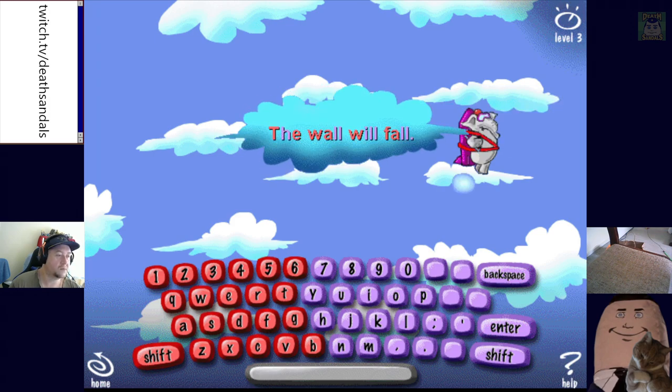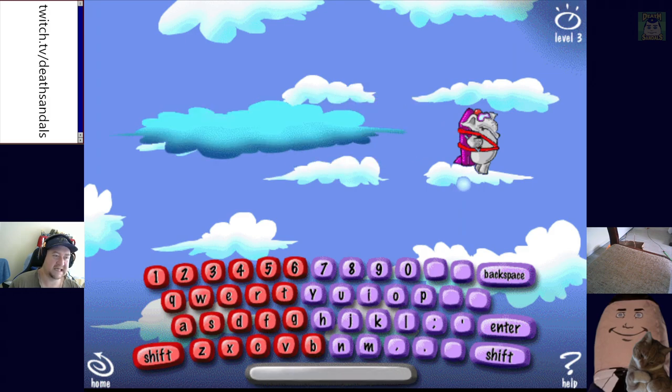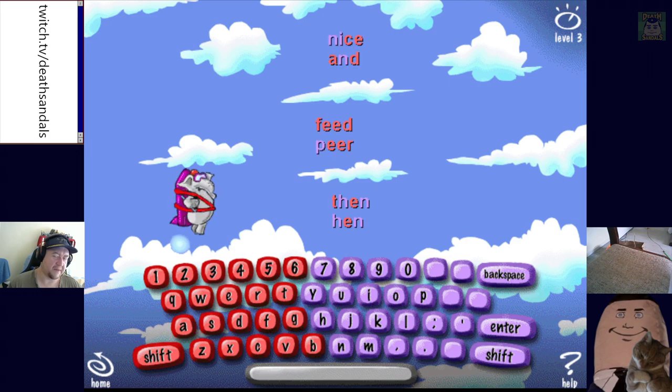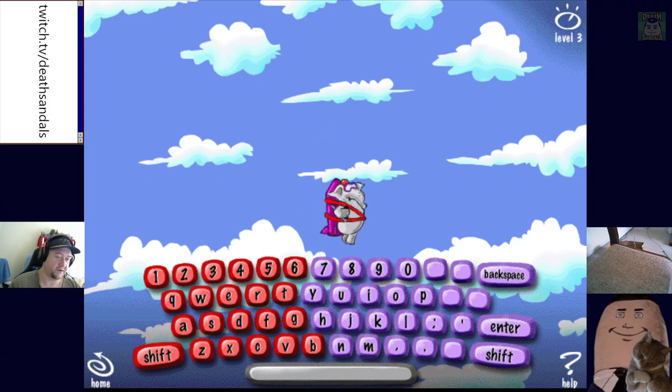Type the sentence to help me continue. The wall will fall — that seems ominous. Wink and ink — those words rhyme. I might actually have to go back and play Typing of the Dead again — I remember we did a run on it years ago. I have Typing of the Dead: Overkill. So it was House of the Dead: Overkill that they brought out for Wii, but they then turned it into a typing tutor and it was actually surprisingly good. We might do that as a Saturday stream or something.